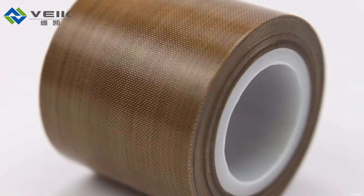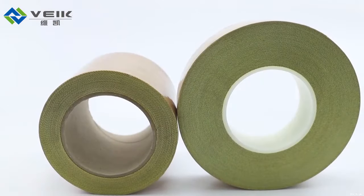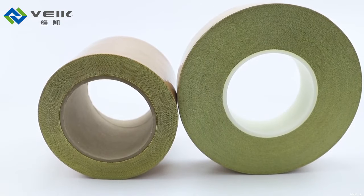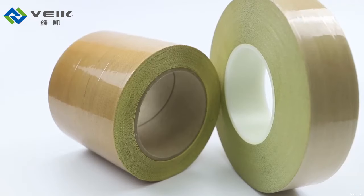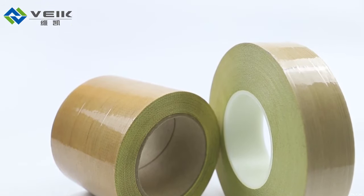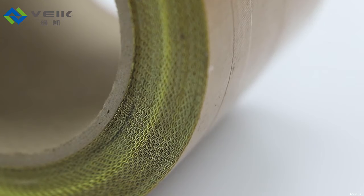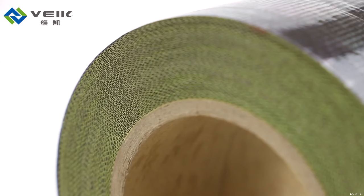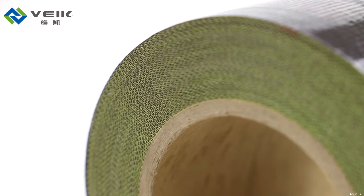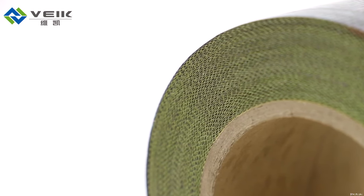There are two types of pressure-sensitive adhesive of our PTFE tapes: silicone and acrylic. The silicone adhesive tapes have a continuous working temperature range between minus 70 and 260 degrees centigrade, and the acrylic adhesive tapes can work in minus 40 to 170 degrees centigrade.